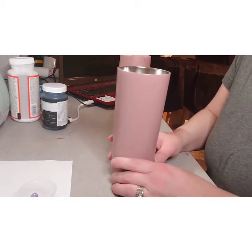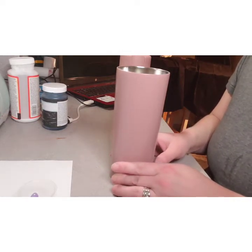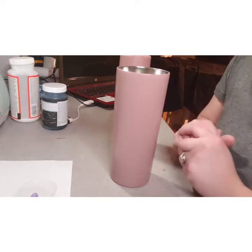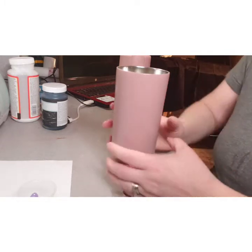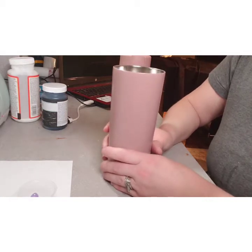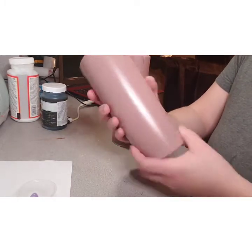Hello everyone, welcome back to my channel. Today I'm going to show you how to make a Valentine's Day tumbler. Thank you for watching my videos — please subscribe and like. I enjoy doing these and showing everybody ideas for their tumblers.